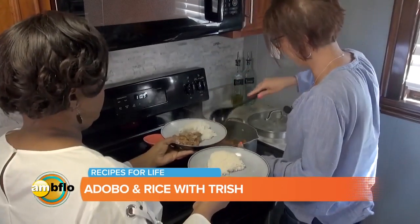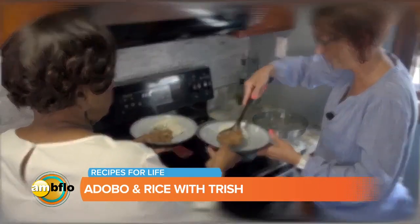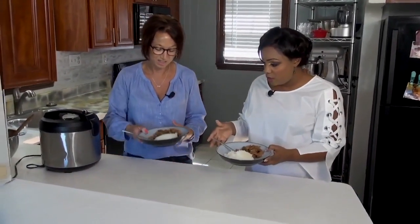So it's an easy recipe to make, but again a comfort food. It is super simple. You have my kitchen smelling amazing — I can't wait to try it. Can we try it? Of course. And then you made rice with it. I did.